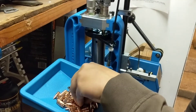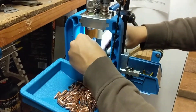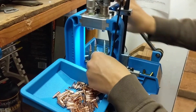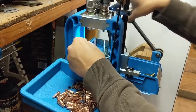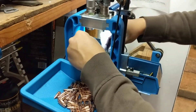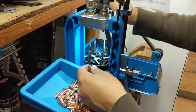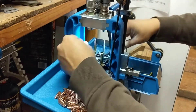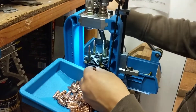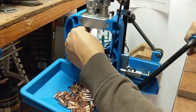With the 550, once you get a good rhythm going it's pretty smooth. It's all about rhythm - grabbing your cases and your bullet. Once you get that down you're just chugging along, it's pretty fast. I'm also watching my powder because I'm going to finish this one pound bottle of CFE Black and open up a new one.